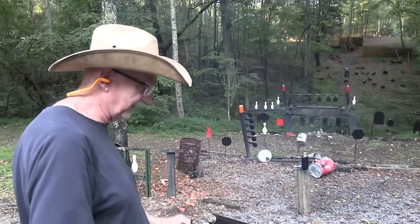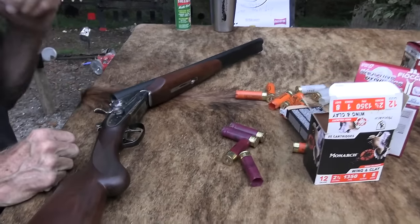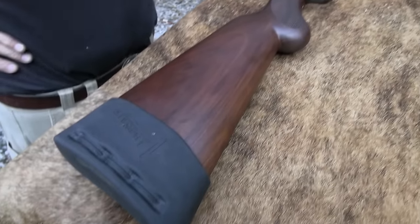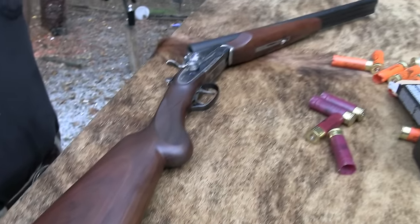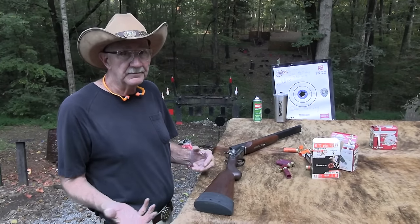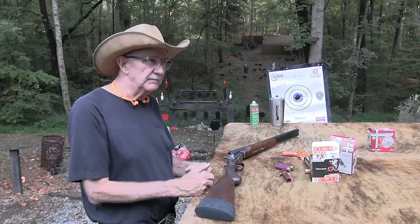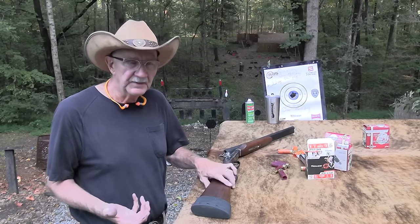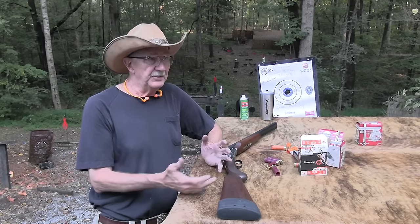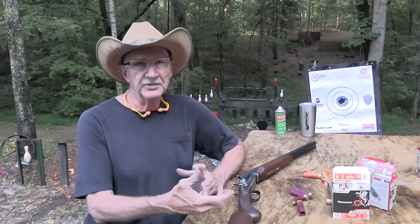Number four is nice - it's one of my preferred home defense rounds, number four buck or shot. I don't know what else to tell you other than it's just a nice shotgun, probably more than most people are going to spend on a coach gun. You've got the Stogers, some Norinco doubles, and other brands. I don't know if you can get the Overland Rossi's anymore, but there's others out there and they're not going to cost nearly this much.